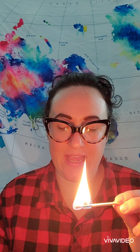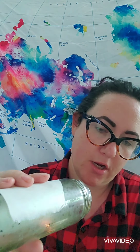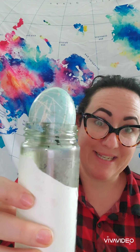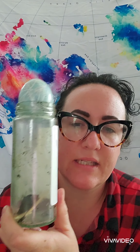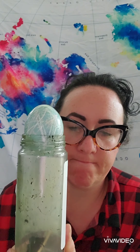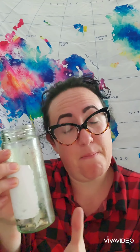Alright friends, we're back. We've really got a match going this time — I'm hoping it's gonna stay lit in my jar. It's on fire, it's in the jar, the egg goes on top. Let's see what happens. Well, the fire went out. It's smoking. So maybe that means it's still sucking up the air. No, I think it's not gonna work because my fire went out again. I can't seem to get my fire to stay lit.